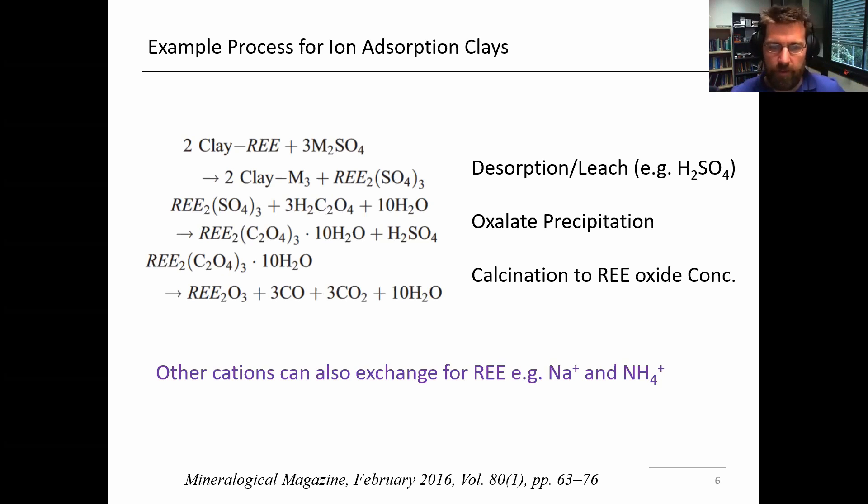That mixed rare earth oxalate precipitate is a form of a rare earth concentrate from the hydrometallurgical process. It's often treated further through a high temperature treatment to burn off the oxalate, leaving you with a rare earth oxide concentrate. It can go for sale, but ultimately it'll get redissolved again and processed through solvent extraction to separate the rare earth elements.